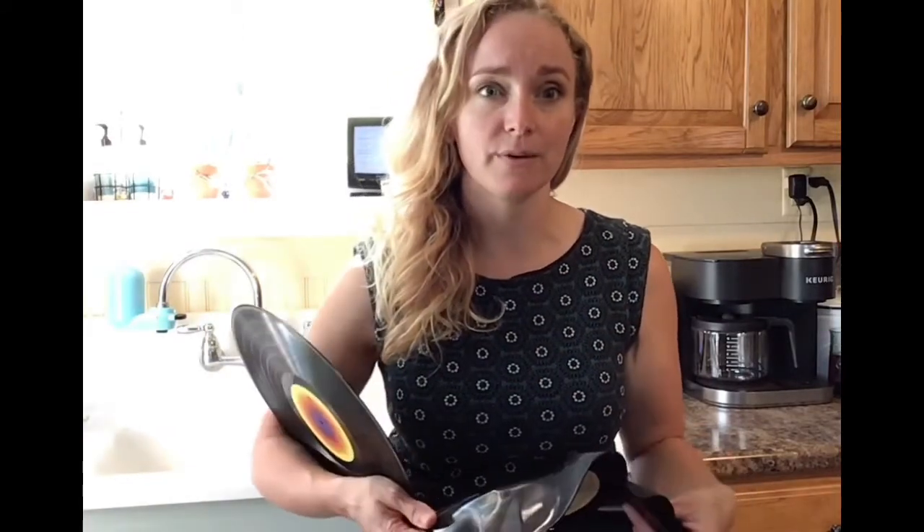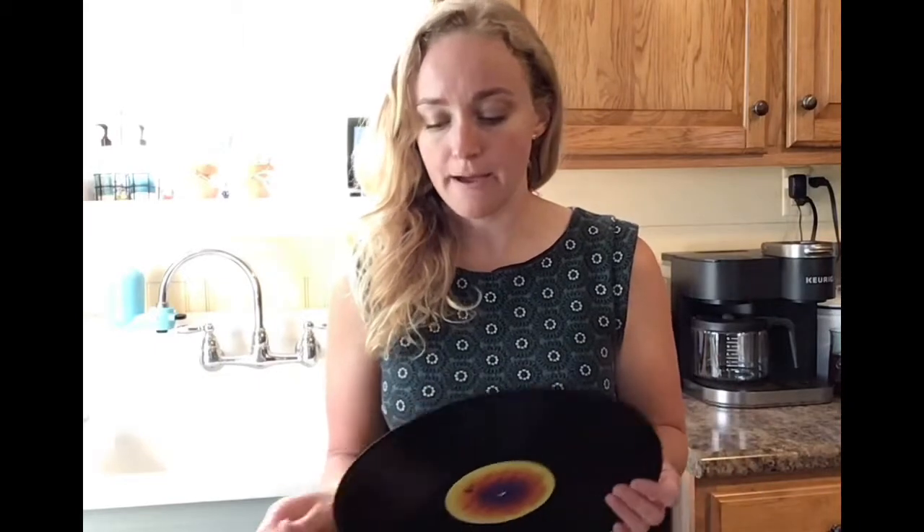If you do end up heating it in the oven, look up some instructions on that. You do want to be careful with the venting because it does let off a bit of odor, and you want to keep it at a very low heat and don't let it be in the oven for very long — usually five minutes tops.